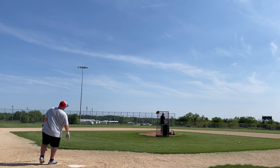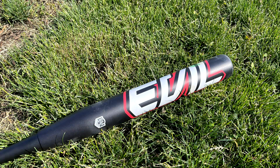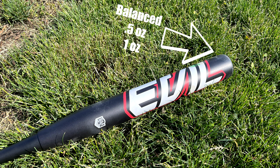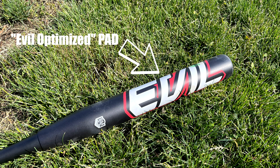Let's take a quick look at the specs. This thing is going to be featuring a 13-inch barrel, which has been Evil optimized — a little bit of a variation change from the Hellfire that we're all used to. This will come in balanced, half ounce, and full ounce end-load. Same composite handle that they've been using on the Hellfires.